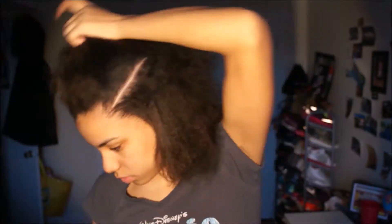So I'm gonna do the other side — the same thing. I'm putting my moisturizer, and then after I twist.